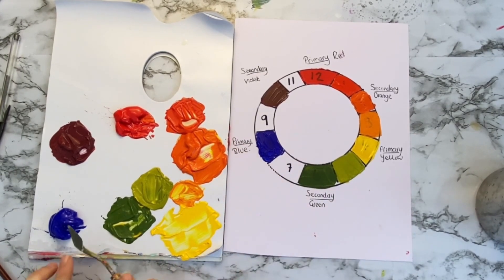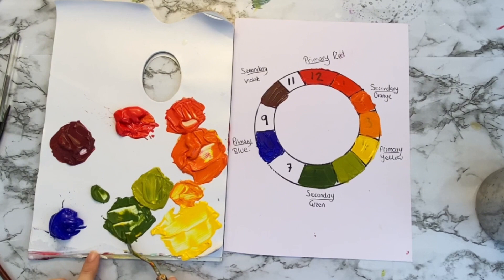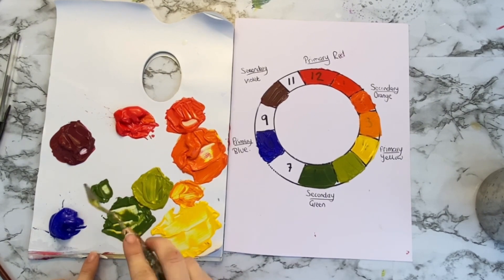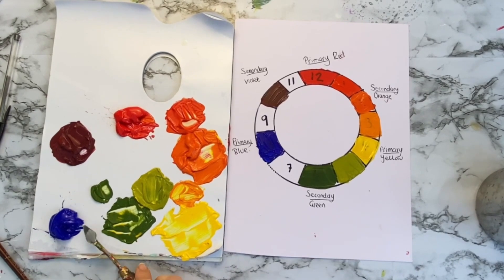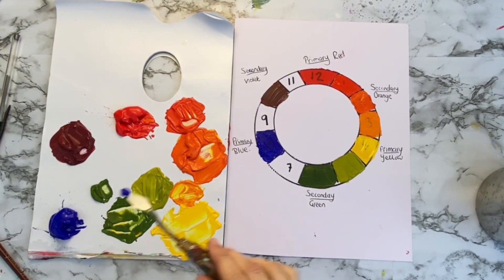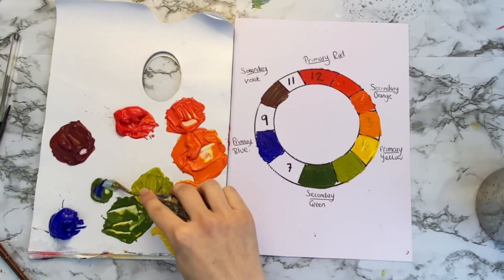Now we're going to go on to our next tertiary colour, which is going to be blue green. We're going to take a scoop of our secondary colour, our green, and then just a fraction of blue. We don't want too much again, because it is quite a strong colour — just a small amount of blue — and mix that in.